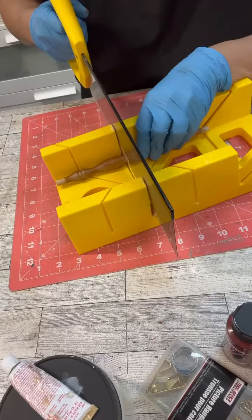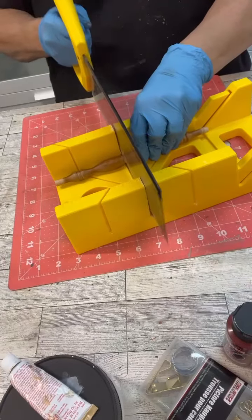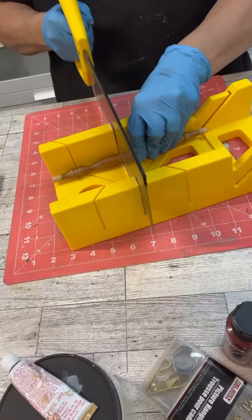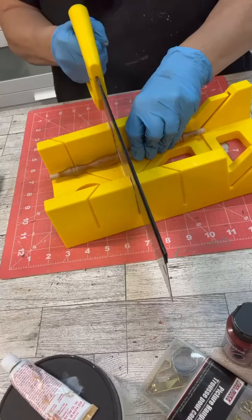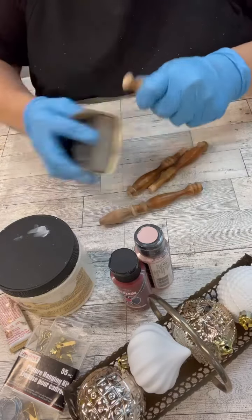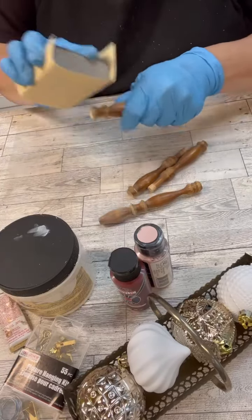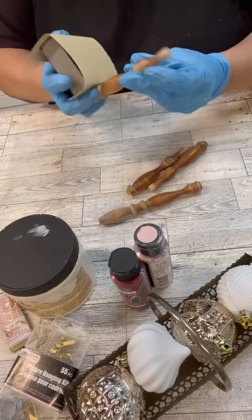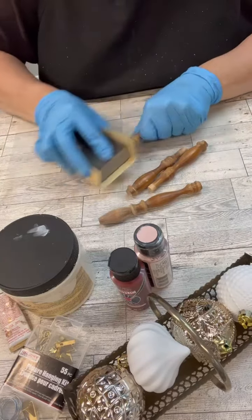Hi, my crafty friends. I've had these spindles for a hot minute. I have been imagining in my head what our theme tree is going to be this year. So I thought I can use these spindles with some of these ornaments that I got. I got like a package of them from Walmart. Now, they don't match per se what the theme tree is going to come together as, but we're going to make them match or go.